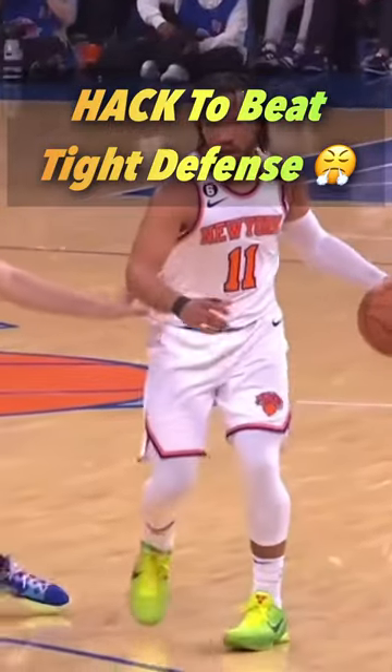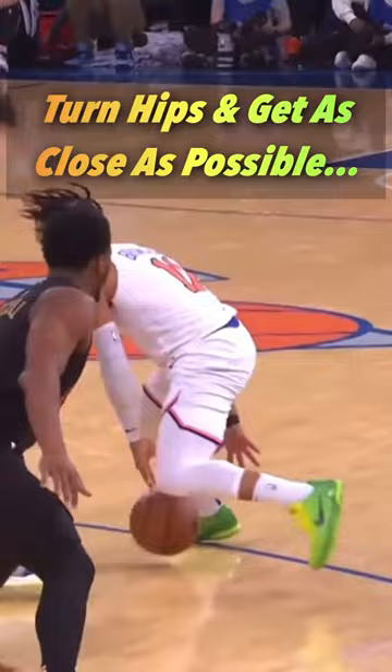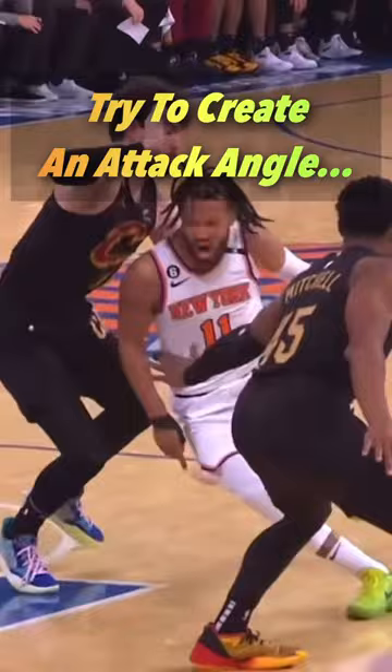Here's a hack Jalen Brunson uses to beat tight defense and it's really crafty. He's going to turn his hips and keep the basketball away from the defender by putting his body between the defender and the basketball. But while doing so, he's trying to create different angles or get the defender out of position. And then the closer he is, the easier it is to get past.